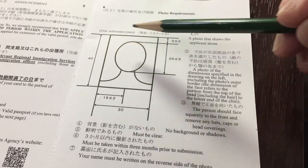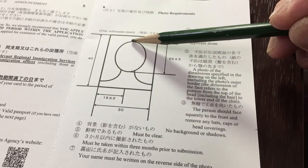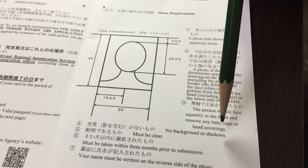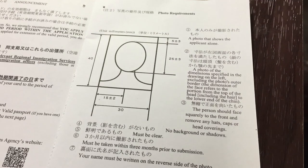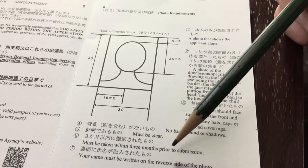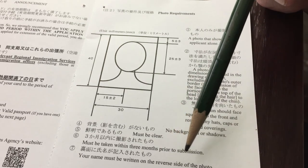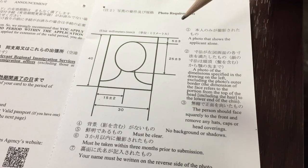The way you're going to position your face is to show it clearly from the bottom of your chin to the top of your head. You can't wear hats, caps, or any head coverings, and there should be no background shadows. Your photo has to be taken within three months prior to submission. On the back of the photo, you are going to print your full name.